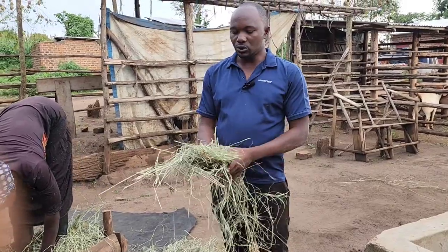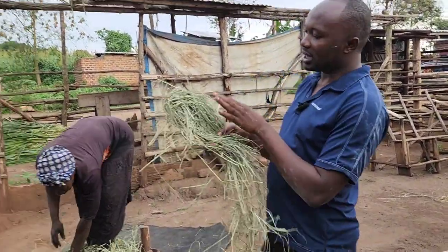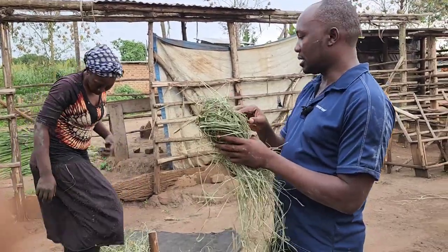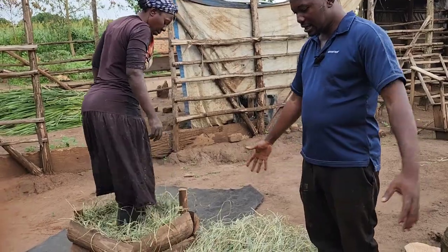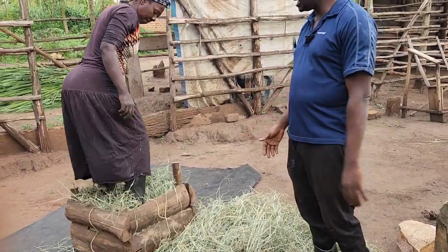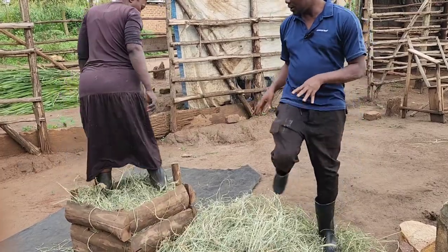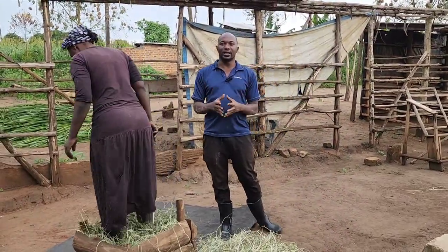The idea is about wilting — not drying, not semi-drying, just wilting them to reduce some water content. That's what we do so we can preserve the nutritional content. You can see even the greenish color is still there. The volume that was here is now properly compacted so we can store a lot of feeds from a small piece of area.